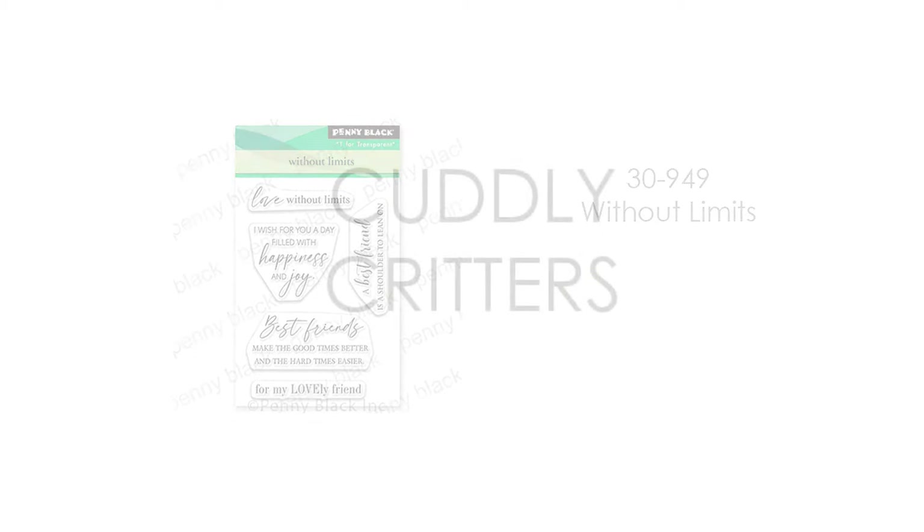Here is another. This is a 3 by 4 inch mini set, 30-949 Without Limits.